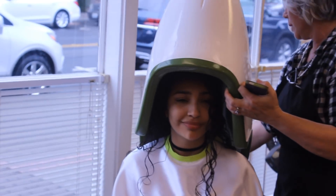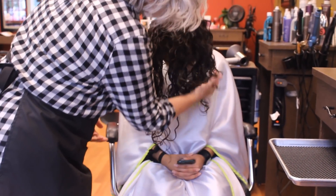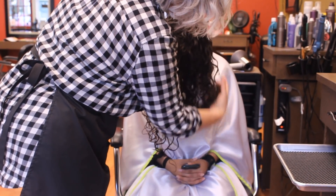I was in the dryer for about 30 minutes. After drying, it's time to break the cast. Basically all the products create this crystal cast, and you just scrunch out the crunch so that your hair is really nice, soft, and bouncy.